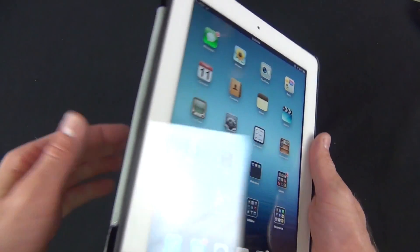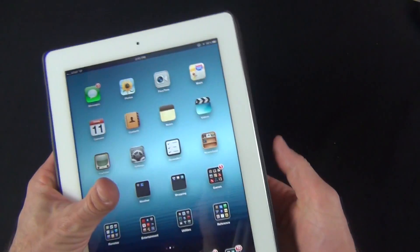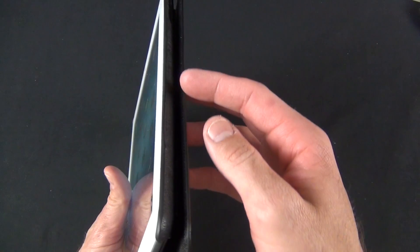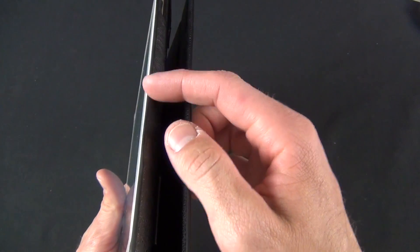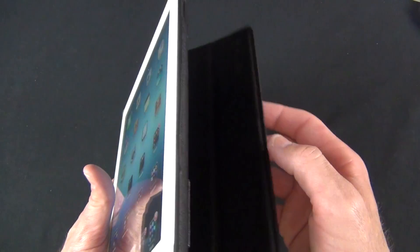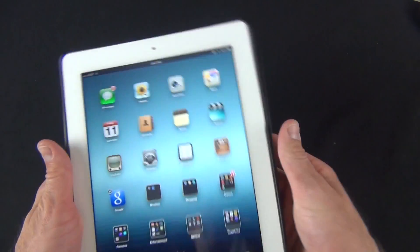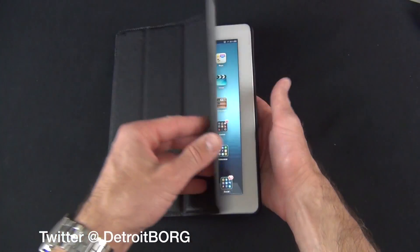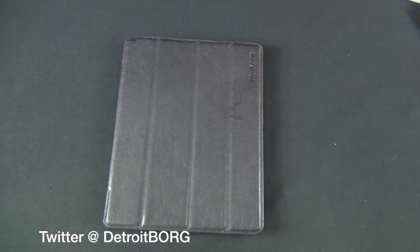There is one thing to warn you about: when folded all the way back and held more tightly, you can see it turns the iPad off. The magnet in the smart cover is still affecting the iPad's sleep sensor, switching it on and off. So if you hold it in a certain spot, it will turn the iPad off. That's going to do it for me guys — thanks for watching and I'll see you in the next video.